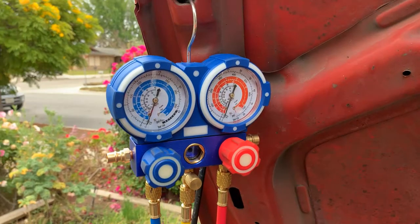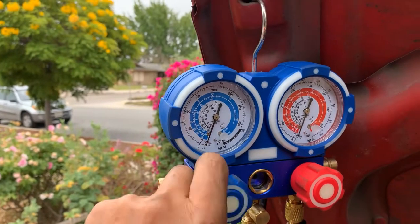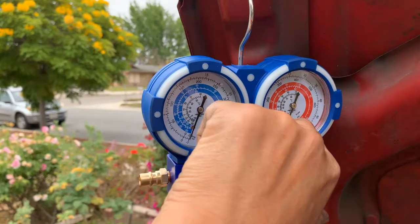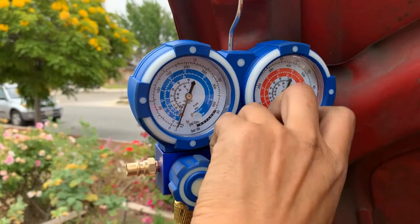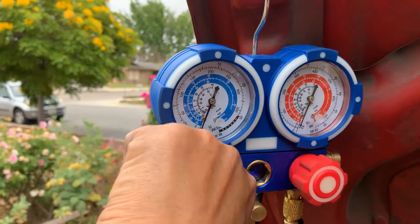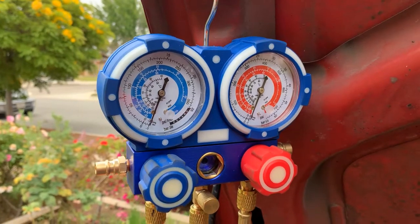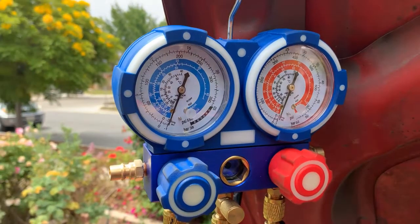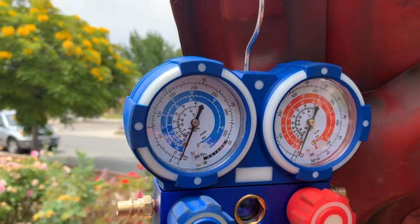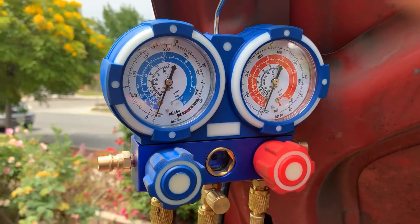So it's been about 20 minutes. I'm going to close the valve to isolate the pump and wait for a while. If there's a leak in the system, the pressure is going to go up. It's been about 20 minutes and the gauge is not moving at all, so there's no leak. That's a good sign. I'm going to keep pumping down a little bit more.